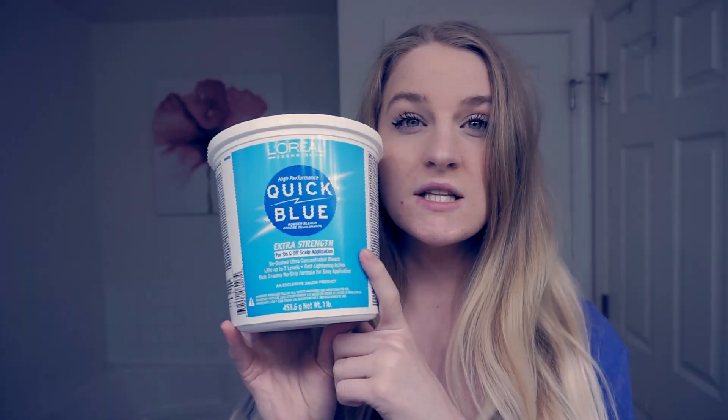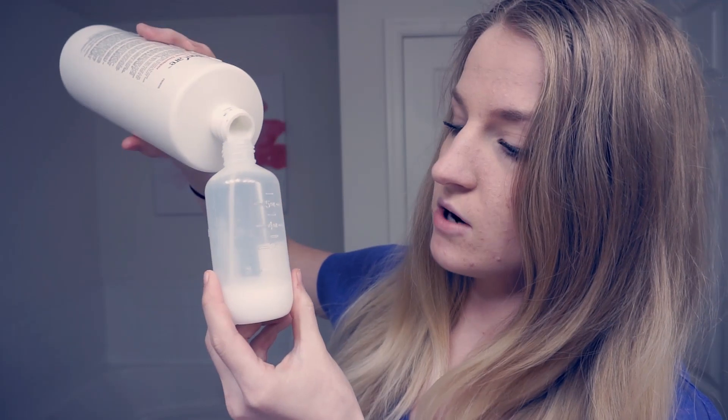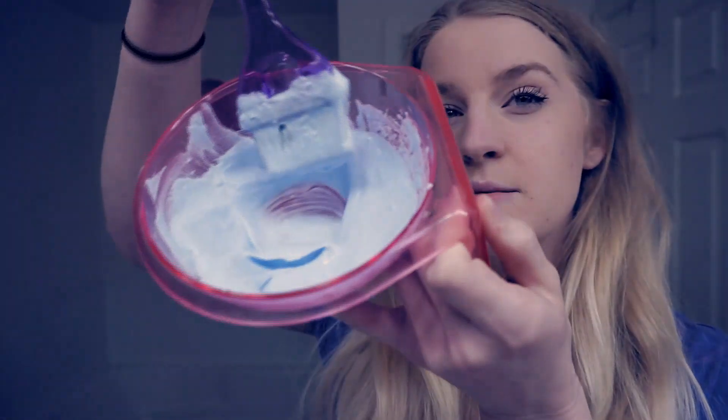Before I start sectioning my hair, I'm going to mix my color and my bleach — I'm going to attempt to do it all at one time. I'm using this bleach that I usually use. My hair has been processed before and it's pretty light. I'm using 20 volume developer — it works, it's cheap. You should probably put the developer in before the bleach so it mixes together better. This is about the consistency you want.